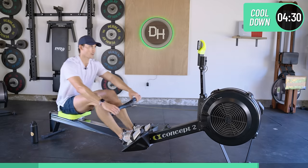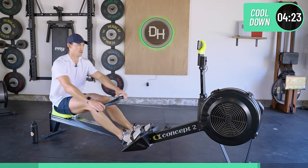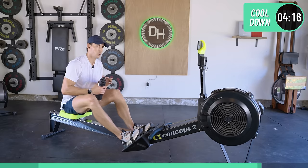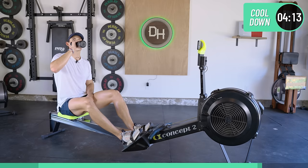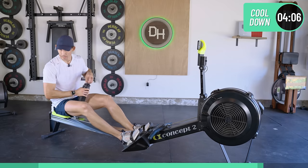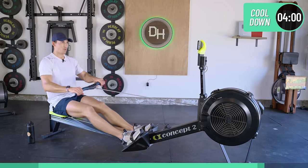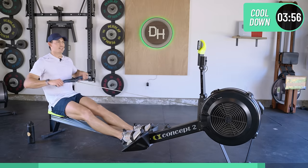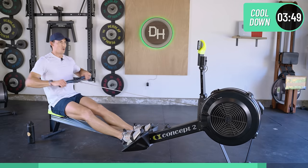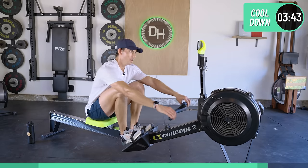A few more strokes and we'll grab a drink of water. Let's grab a drink. I don't normally put ice in my water, but with 95 degrees I'll make an exception today — and that ice is a good choice. Okay, cool down now.